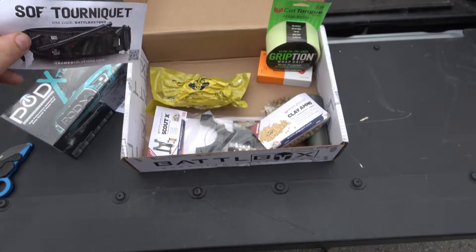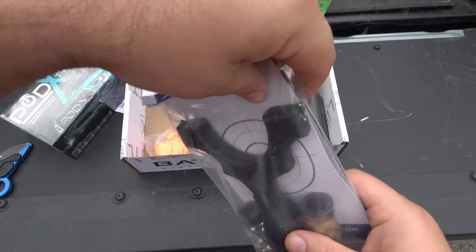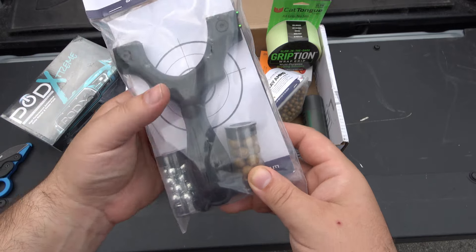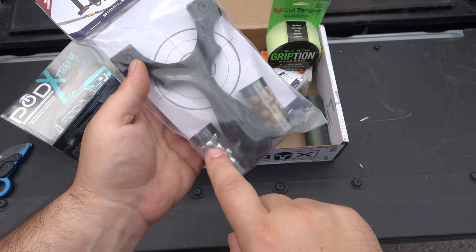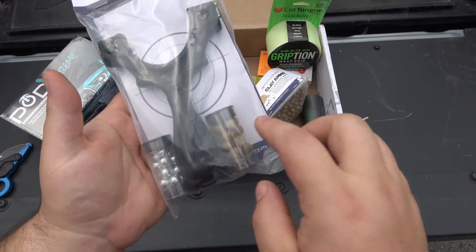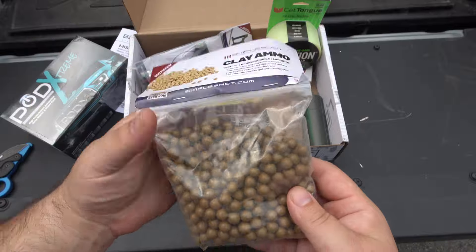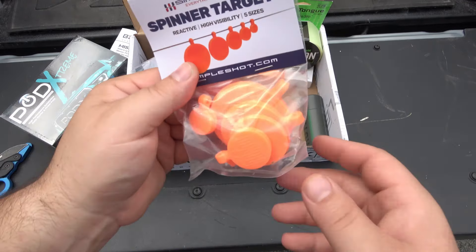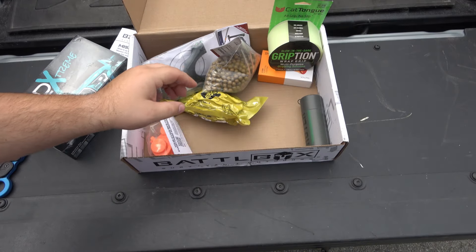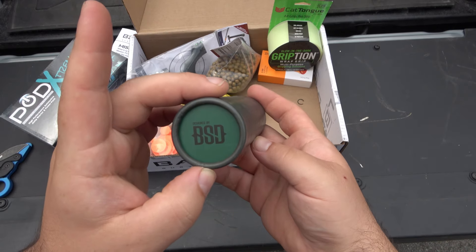There are two more things, and one might be the knife of the month. We do have a slingshot — the Scout X from Simple Shot. It comes with clay ammo, which I don't think I've ever had before, and steel BBs, which actually do quite a bit of damage more than you might think. They also gave 500 pieces of ammo — that's a lot of practice — and some spinning targets you can put online.